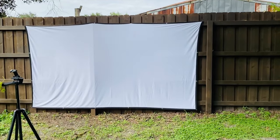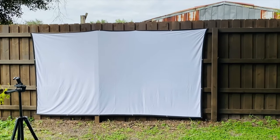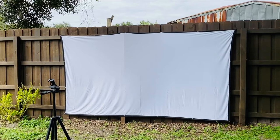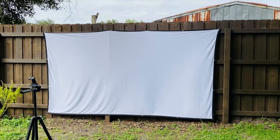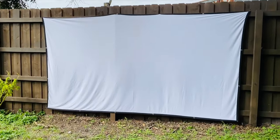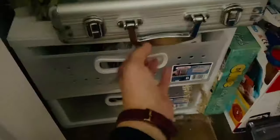The fence over here is eight feet tall, so that gives you an idea of how tall this is — it's got to be 10 to 12 feet wide. So it's huge, it's going to look great hopefully. Time to bust out the old projector.